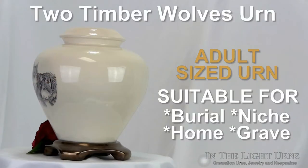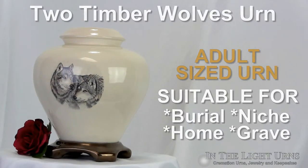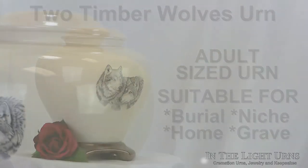The Two Timber Wolves Urn is made of ceramic with a volume of 200 cubic inches of cremains. Featured on the front of this ceramic urn is the image of two wolves showing their affection for one another.